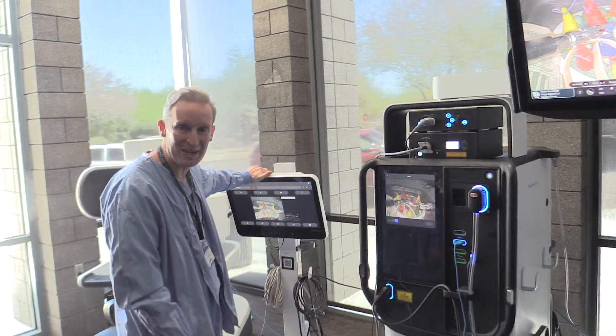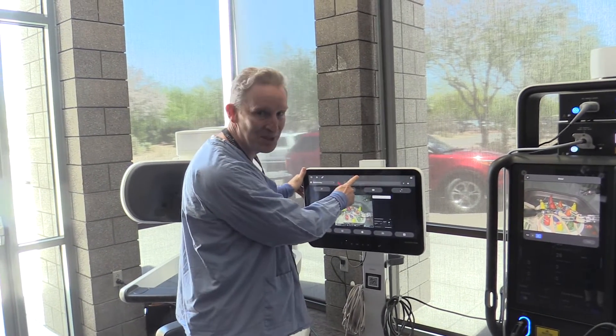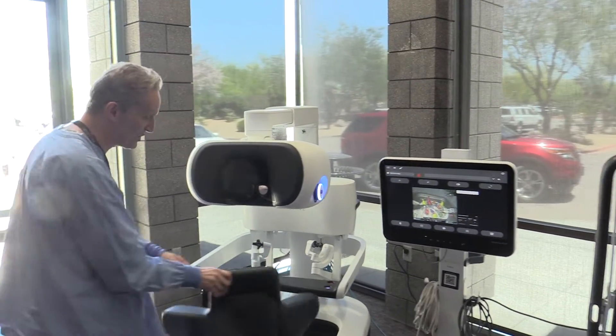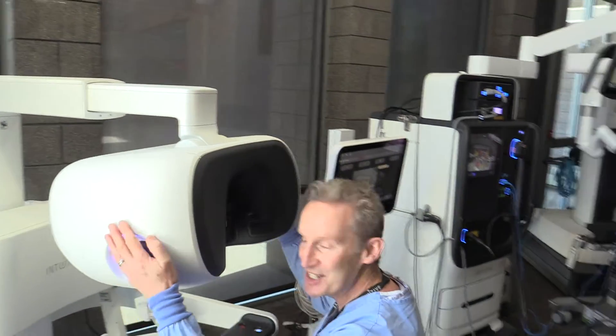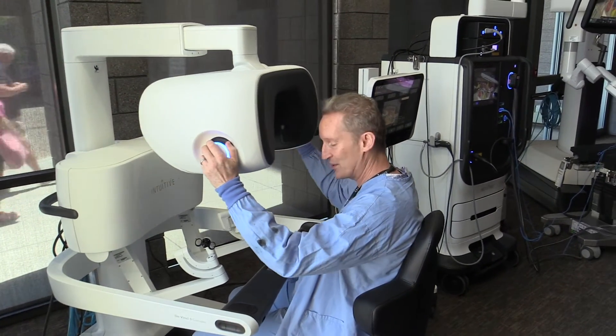And you've got the intubated hub as standard with a little tiny webcam so you can do clever webcam things. But the best thing, the coolest thing ever — look at this — the surgeon's console here. Very comfy chair, and you get to just sit up properly. Put it perfectly in your head.